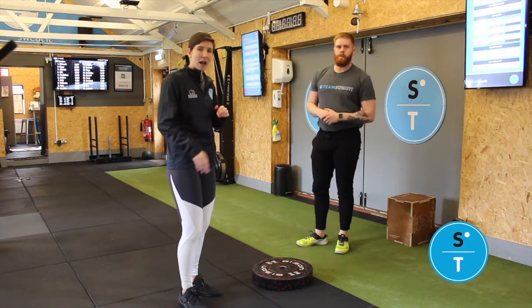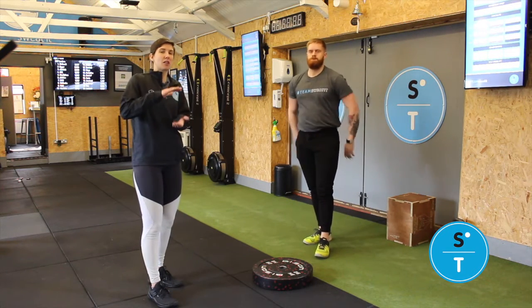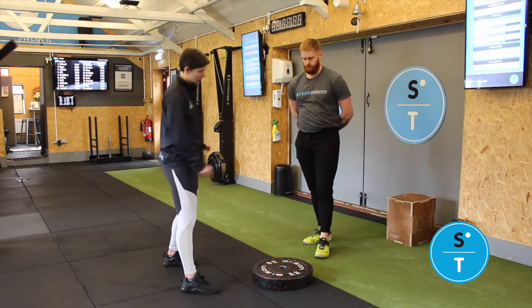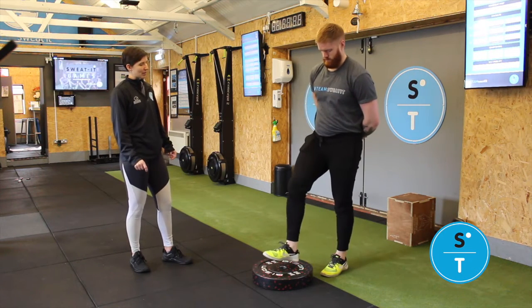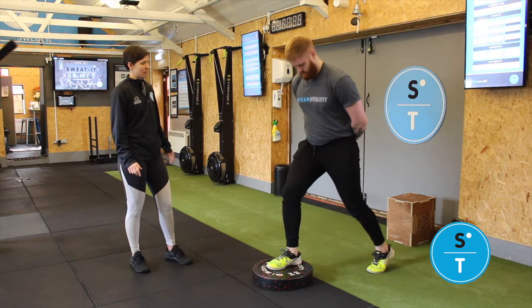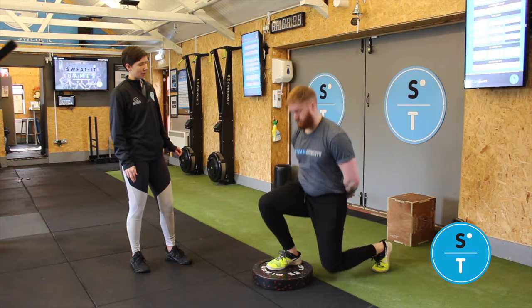Next, you're going to do a little bit of ankle mobilisation. You might want to find a step for this one, or just something that takes your heel slightly off the ground — we're going to use a plate. From here, you're going to have one foot on the step and then kneel down with the other leg, all the way down.